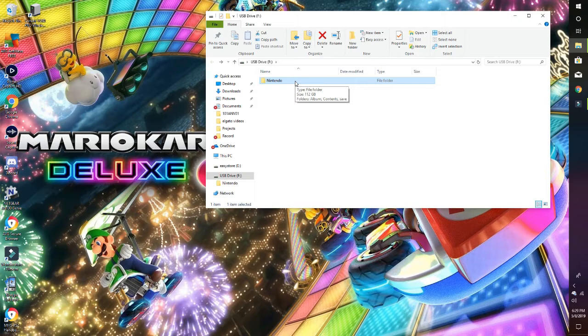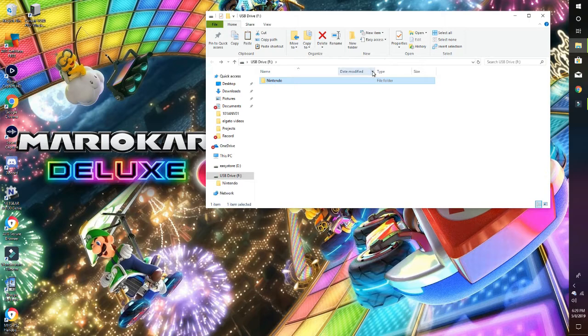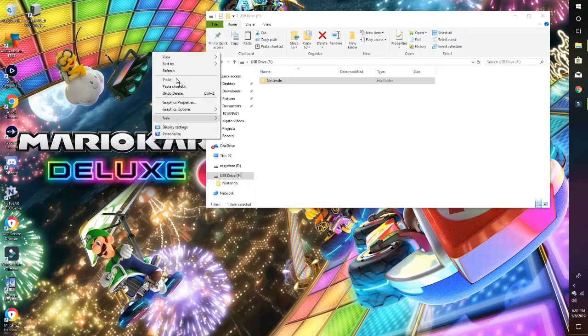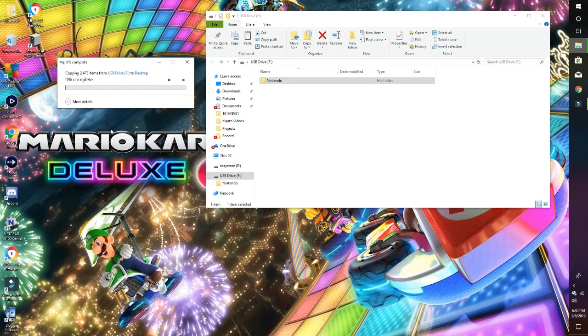I've taken the new SD card out of the card reader and put the old SD card back in, so now I'm going to copy the contents from the old SD card to the desktop. You can use a card reader that has dual slots — that would make this a lot easier since you're copying information one time. I'm doing it with just one card slot to show you the normal way.